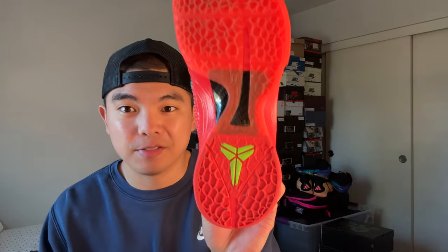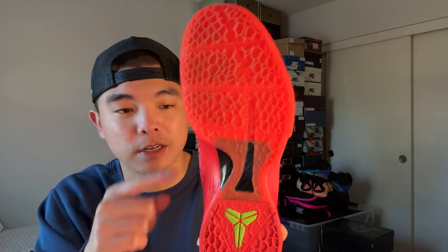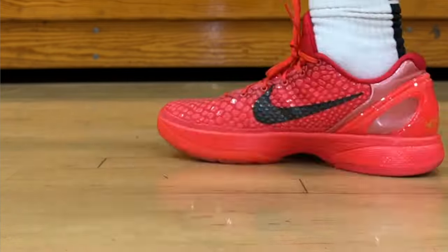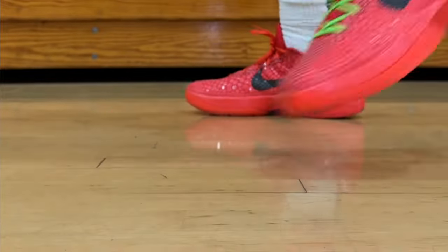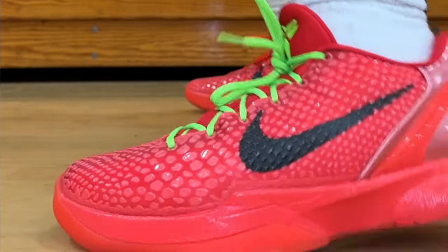Starting with the traction — it consists of a scale pattern with translucent rubber in the front and solid in the back. This pair works very well, especially on dusty courts, so traction for me is honestly a 10 out of 10. There's not much to say about it — it's just very good.